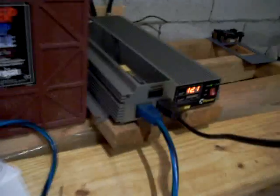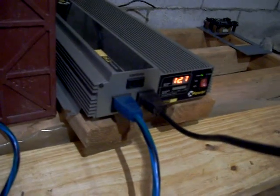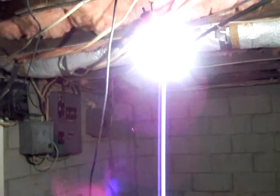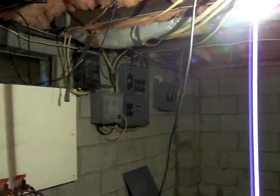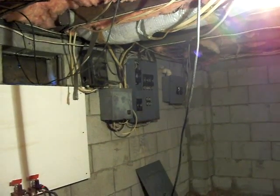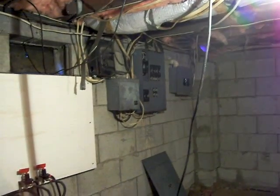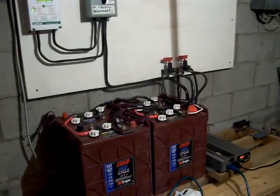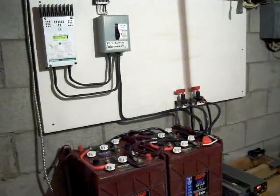And a 1700-watt converter. Right now I'm just testing, so it's hooked up to a light bulb. I have a disconnect box over here — I can hook up my lights in my house to it. And that's it, thank you.